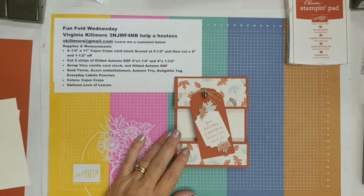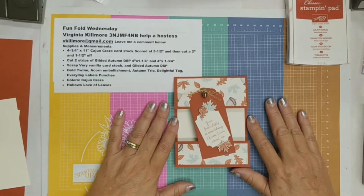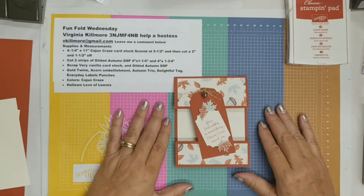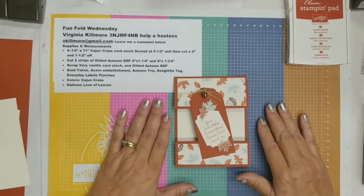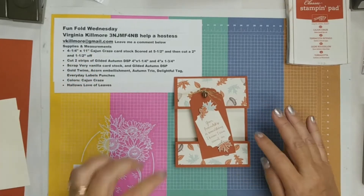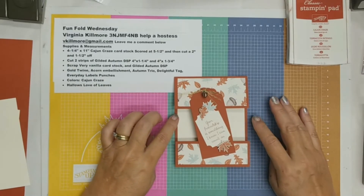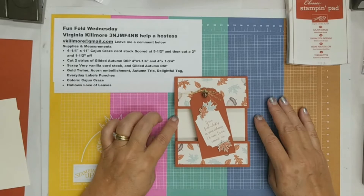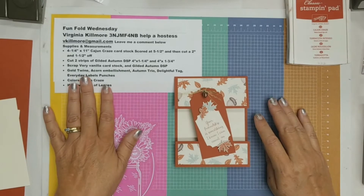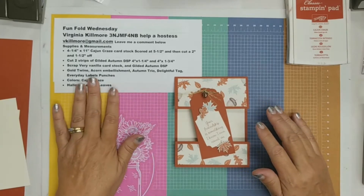I'm going to be showing you how to make this card today. As I said in the intro, we want to try to do a mystery stamping event and I'll fill you in as we go. All the measurements and supplies you'll need are listed — I did notice that one piece is not on the list: it's just a piece of four by five and a quarter Very Vanilla cardstock that you're going to need, so you can add that.